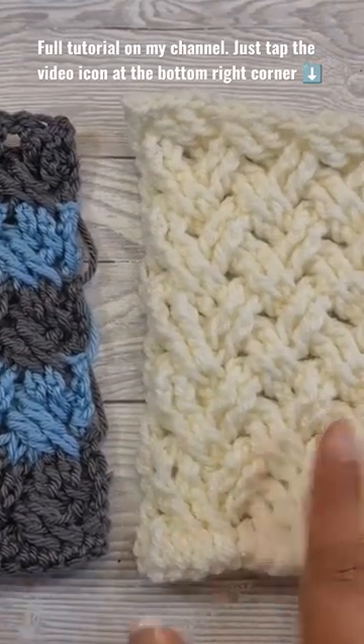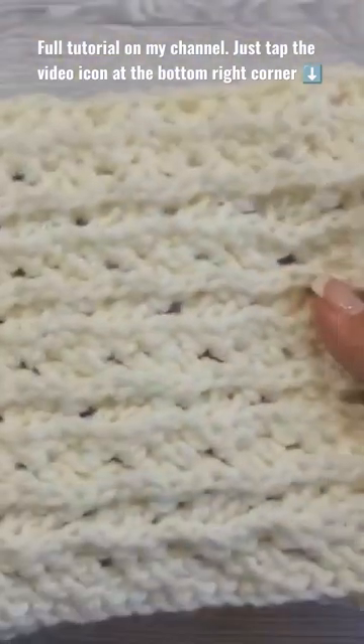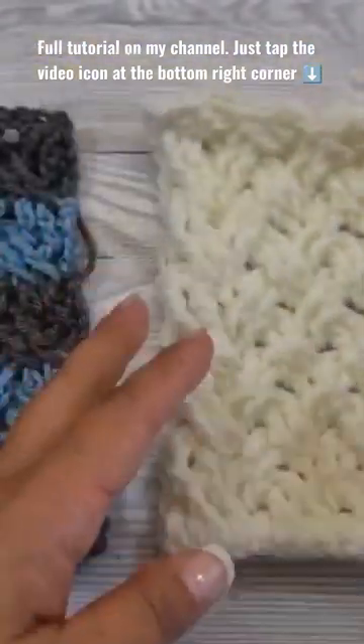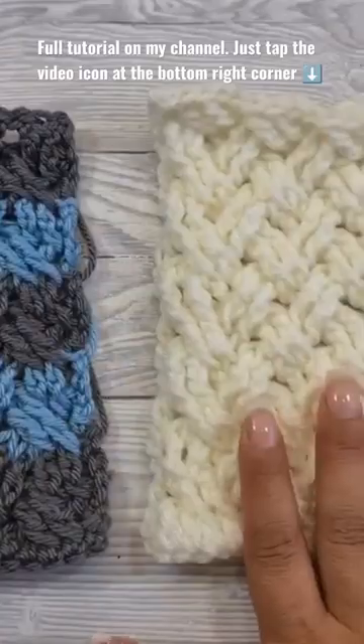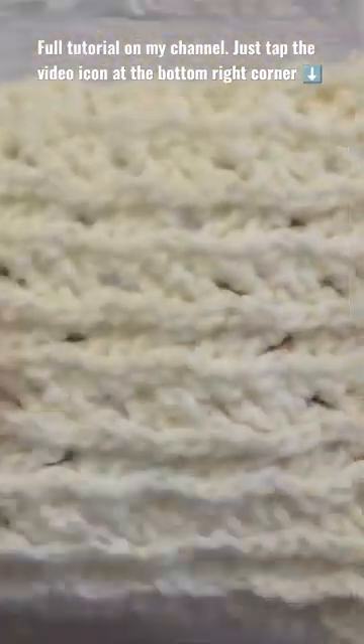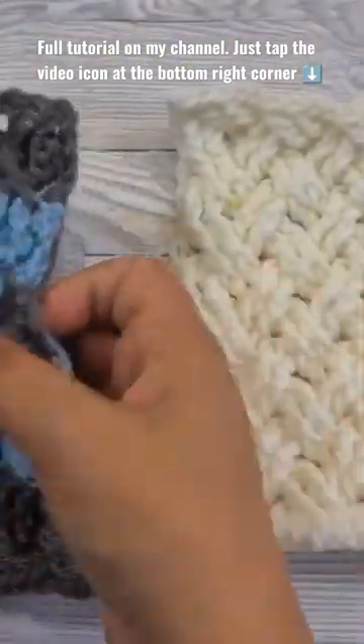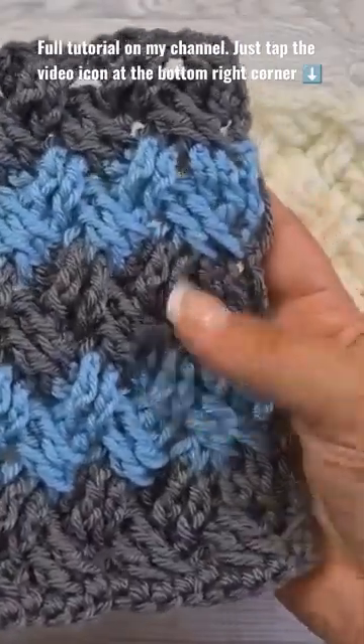Hi there, Ariana from Crafting Happiness here. In today's tutorial I'm going to show you how to crochet the Celtic weave stitch. For this tutorial I've made two samples: one in a single color for you to see the texture and how it looks on both sides, and one in two colors so you can see how it will look if you decide to use more than one color.